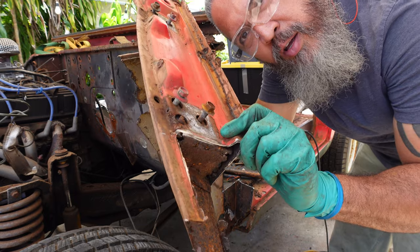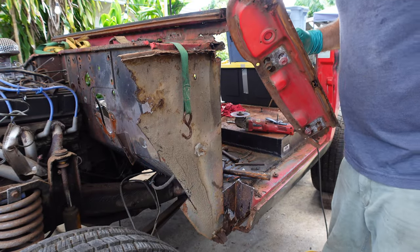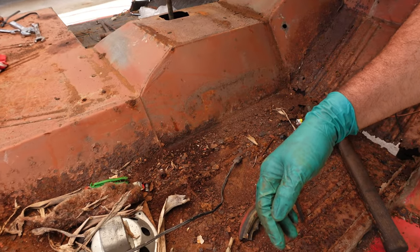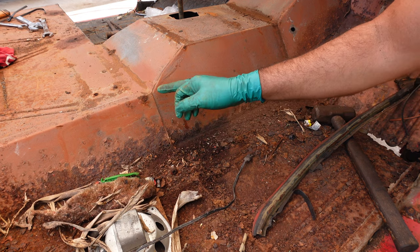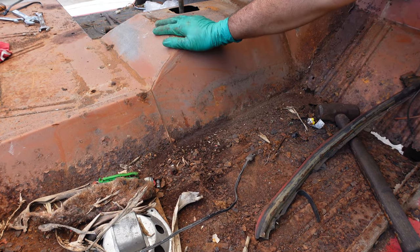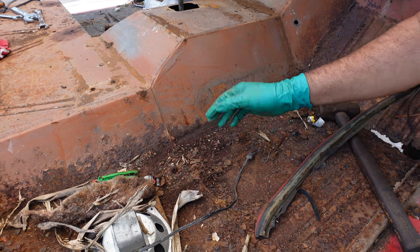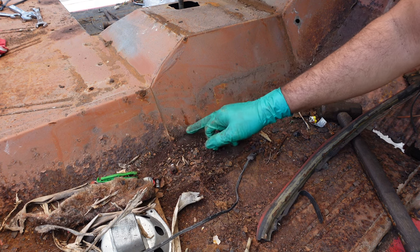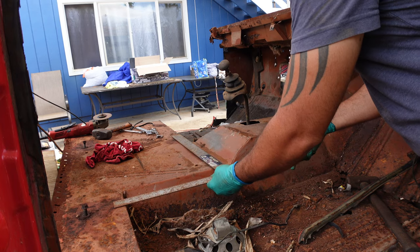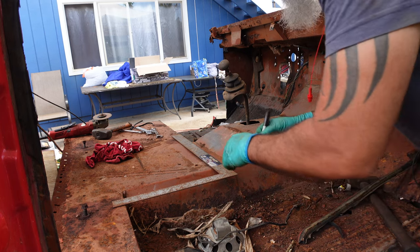As rotten as that may look, I'll be able to use it — that's gold in my opinion. From years of working on Broncos, I know that the panels are layered with different layers and seams. I'm not doing a concours restoration, but I do want to replace rusted parts. What I'm going to do is cut it where I think I will paste it onto the other Bronco. Even though I'm just cutting, I'm going to line them up so the cut isn't uneven — and I'll give it a little bit of allowance.